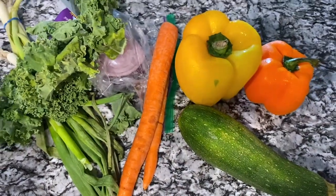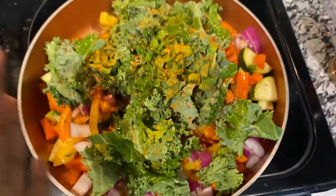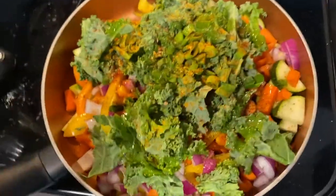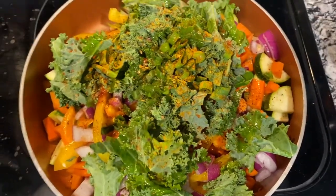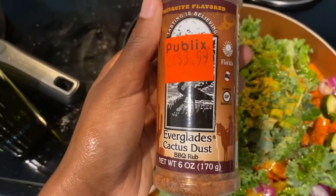Now I'm gonna cut these vegetables — I'll see you guys when it's done. Okay guys, so I have all the vegetables cut up inside of this pan. I'm gonna show you guys all the seasonings I used. I used red pepper and this seasoning from Publix.